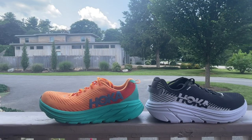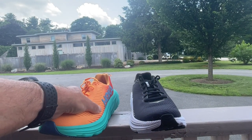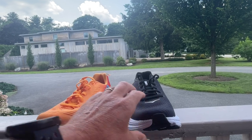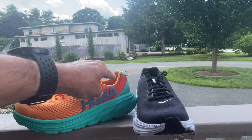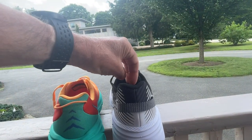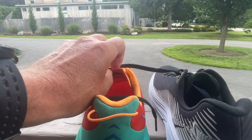In terms of the uppers, Hoka says there's a bit more room, and I can sort of see it compared to our Rincon 2. The mesh is similar, although the 3 feels a bit more like mesh while the 2 has a smoother kind of feel. There are significant changes to the tongue — the Rincon 2 has a more padded tongue, whereas the 3 has a flatter tongue, which works just great.